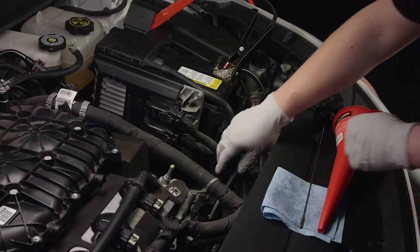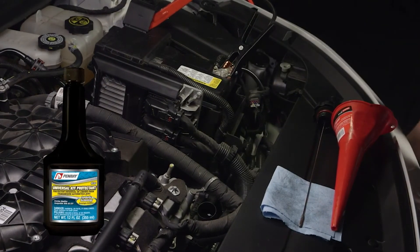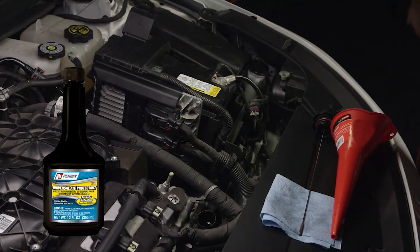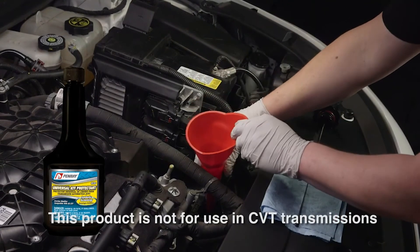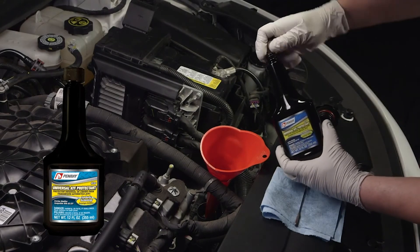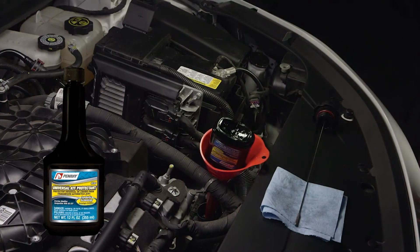Once the fluid is exchanged and the exchange machine is disconnected, add Penray 6536 Universal ATF Protector to the new fluid. This product is specially formulated with advanced synthetic technology to be used as a protectant for all ATF types except CVT transmissions. Penray 6536 Universal ATF Protector provides extra lubrication and anti-wear additives to protect the mechanical parts of your transmission.